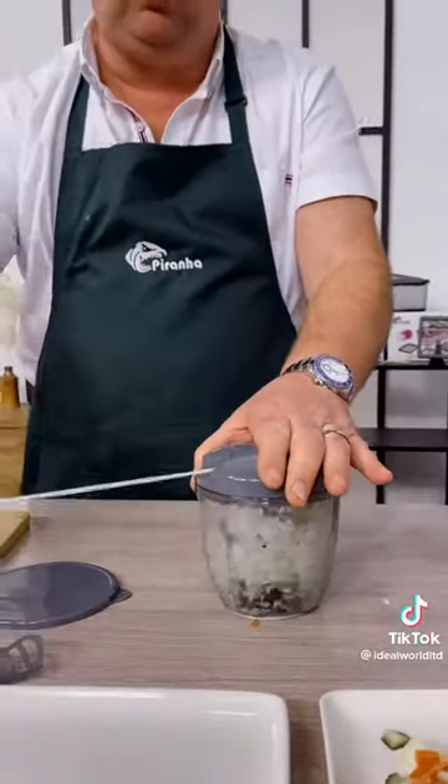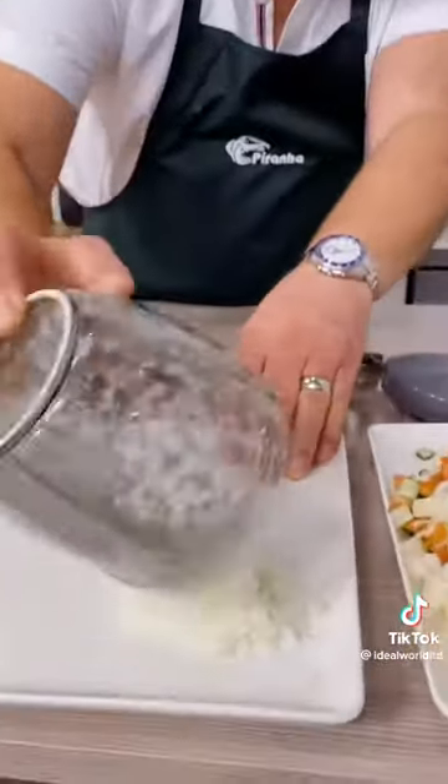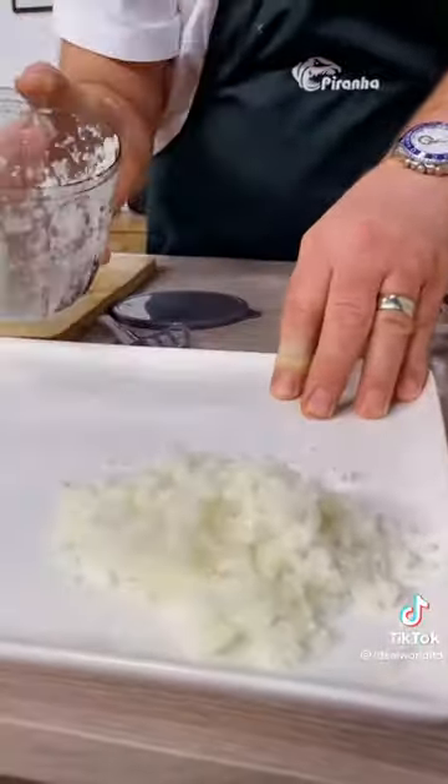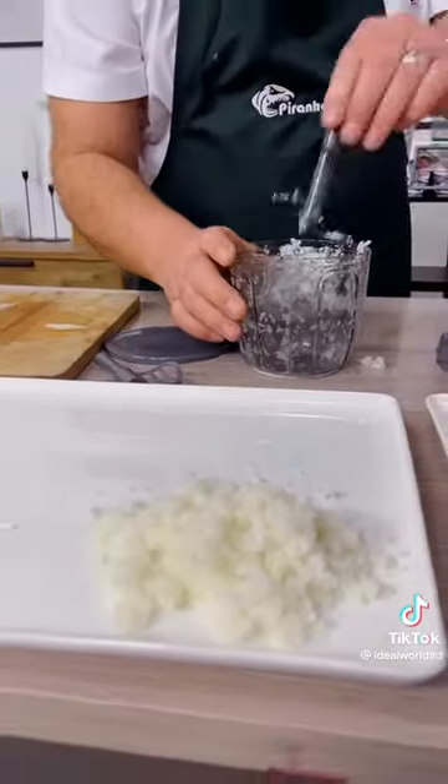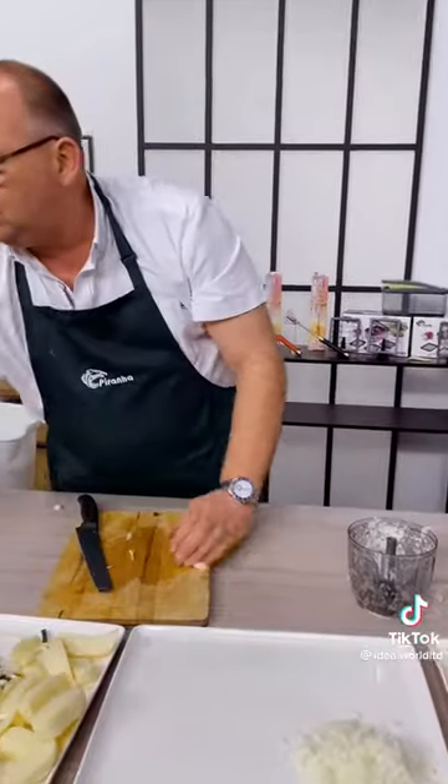Every time you pull, those blades chop through it. The more you pull, the finer the chop. So you can chop onion in seconds — perfect for a super stew, curry, casserole, or hamburger beef burger. It really is that easy.